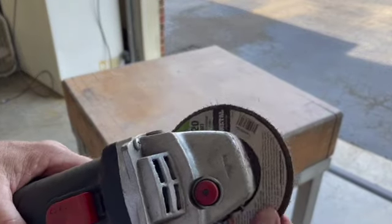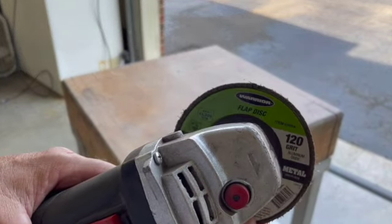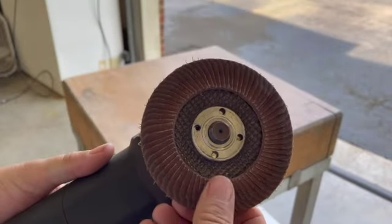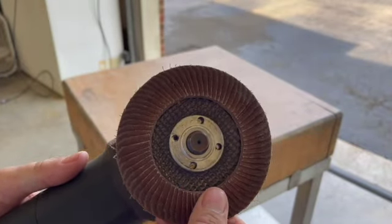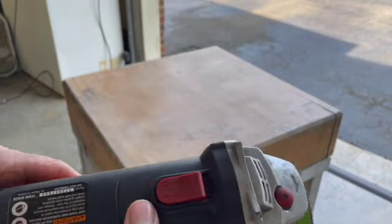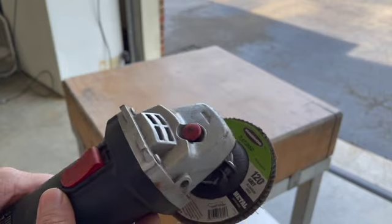Alright, we're going to change gears here. Harbor Freight special — 120 grit flap disc. It's not too aggressive, but this wood is hard, so maybe it'll do alright. I'll just keep an eye on it. Let's get started.